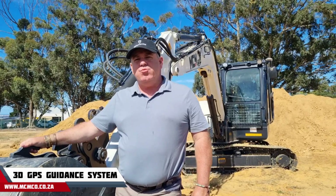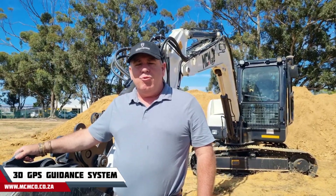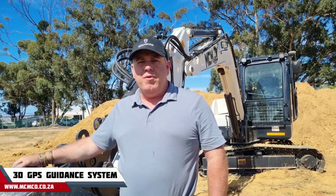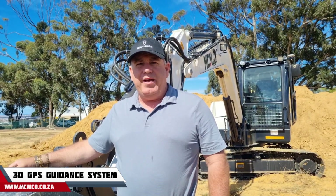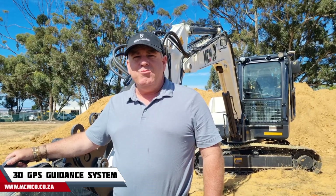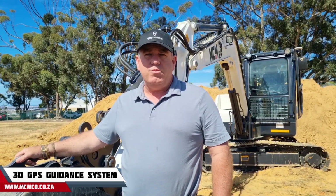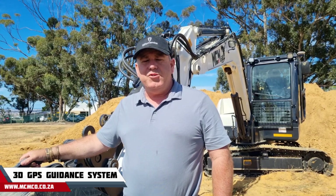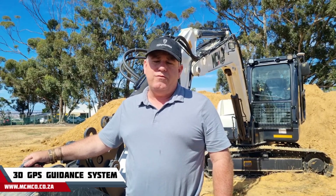A common customer question is: why should I use a system like this and what are the applications? Under normal circumstances, you'll have a surveyor come out and set out your line, put out boning profiles, and have someone jumping in and out of the trench with a profiler to check depth. They'll also come in with a level to verify the inverts — so that's already an operator, a surveyor, and one or two assistants — essentially a four-man operation.